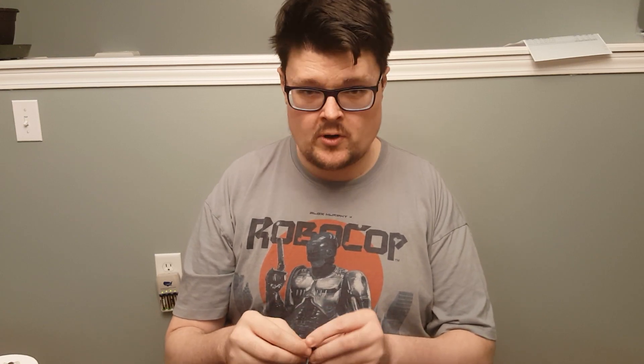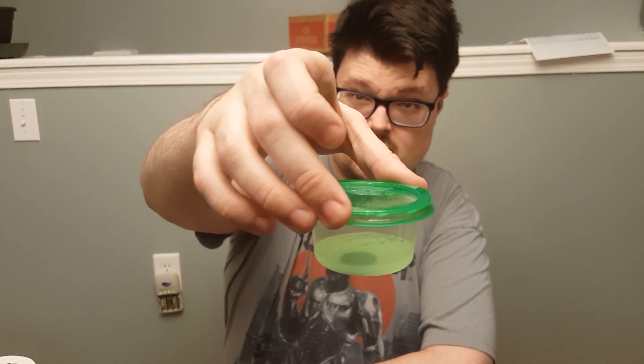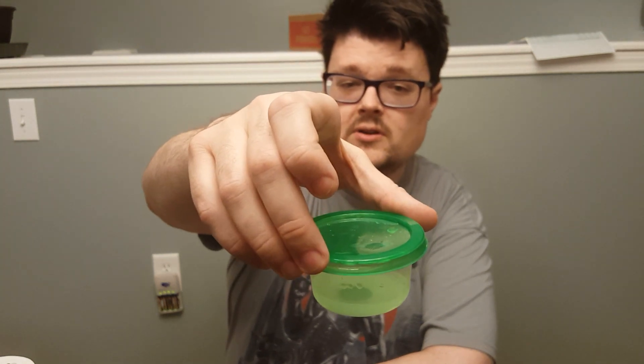I only have the one container, so I'm doing two of them one at a time. But you can kind of see a before and after — I already showed you the nasty rusty coin. Just enough liquid to cover the top of the coin. Steel pennies are pretty abundant; most of the time you're going to come across them looking like this. If you do come across one that is really shiny, more than likely it's been cleaned in some way.